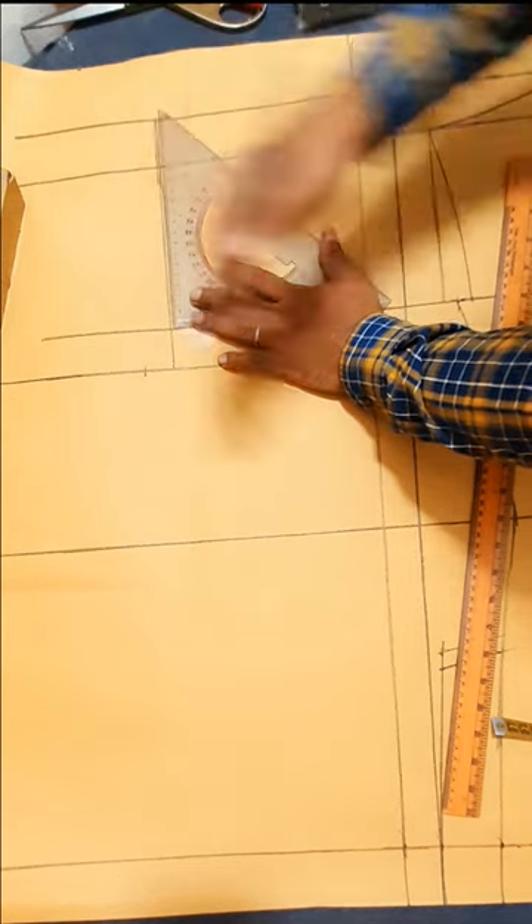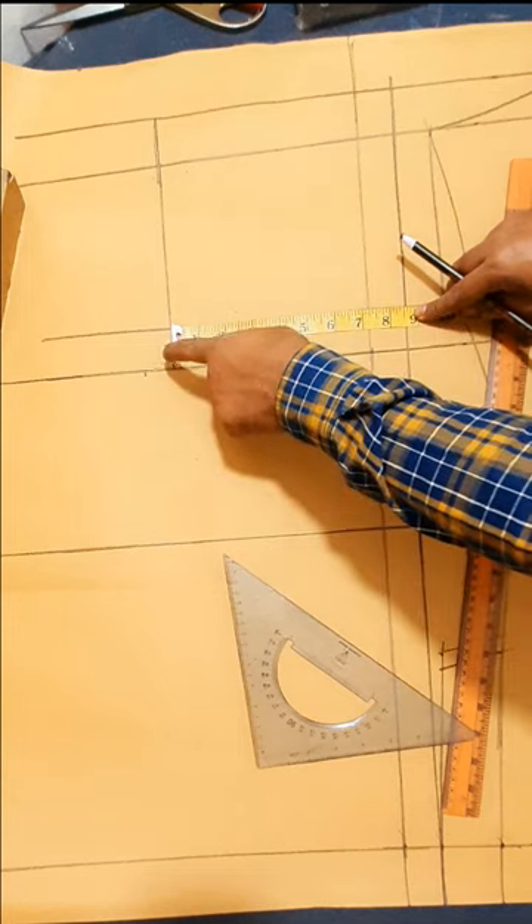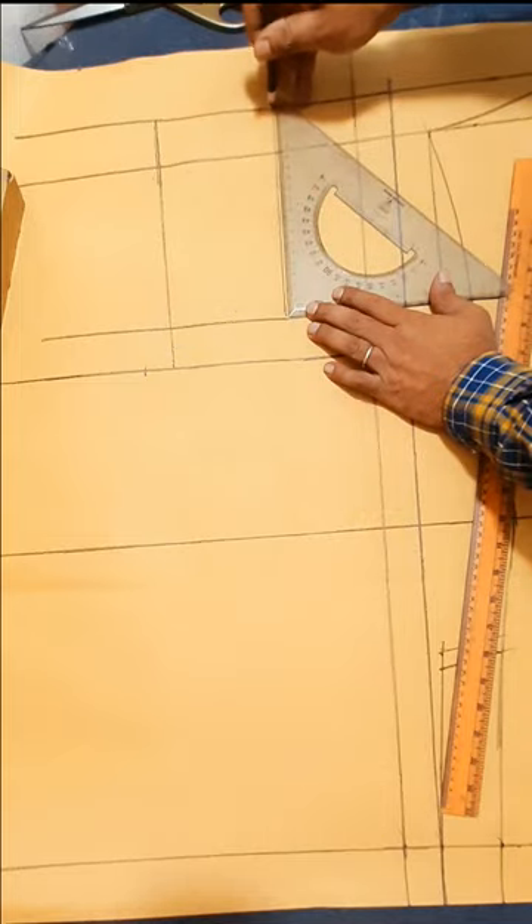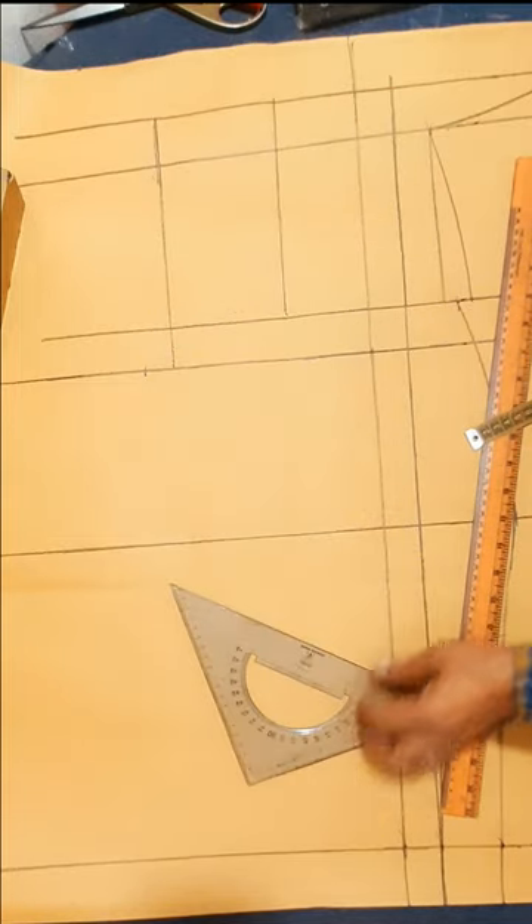Neck point. 8½ inch front armor baseline and center front line, middle 4 quarter inch — drawing vertical line. Make front neck line.